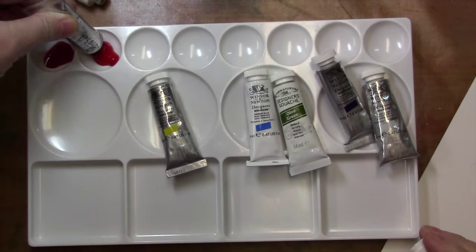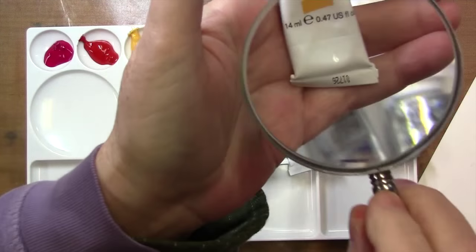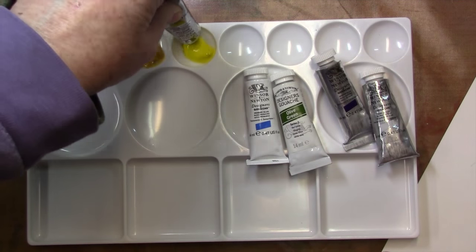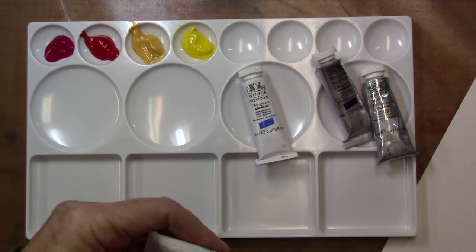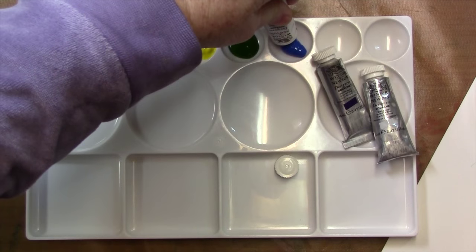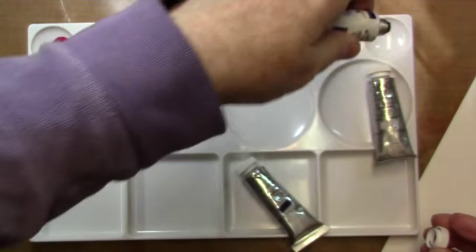I'm just trying to show you the colors here but that didn't work so well. So the first color there was a cool red, Bengal Rose — you could also use Opera Rose. The second color is Spectrum Red, and then we have Naples Yellow which is a warm, pale golden yellow. Next we have Primary Yellow, then Permanent Deep Yellow, and then Brilliant Lemon, a very nice cool lemon yellow, and then Olive Green, which is a beautiful yellowy green.